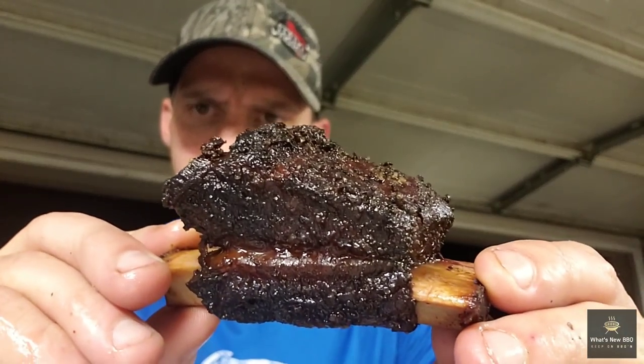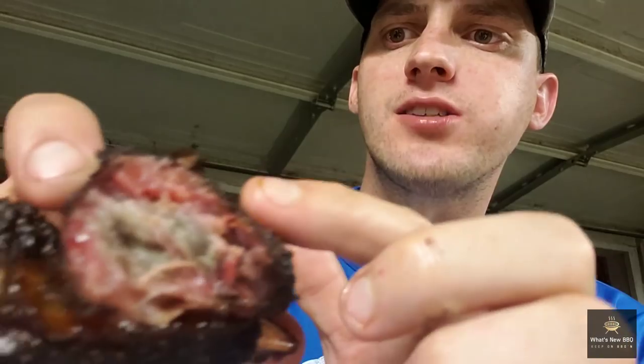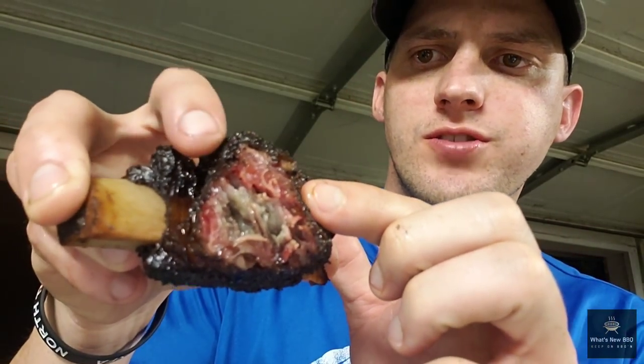Y'all saw the way those beef chuck short ribs turned out. Look at the bark — glistening, got a nice texture on it, nice color, smells awesome, good pullback. Let's give it a taste. Wow, I'm not sure if you can make that smoke ring out or not, but look at the juices! I'm going to take another bite. I'm going to go ahead and finish this rib and probably grab another one. I appreciate y'all for stopping by What's New BBQ. Until next time, y'all keep on barbecuing.